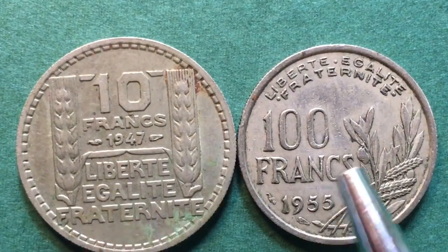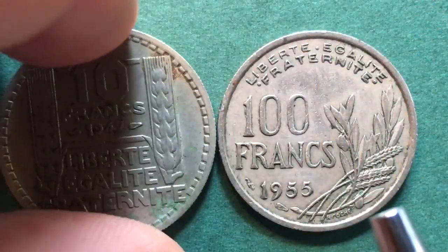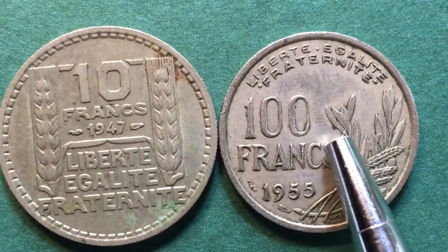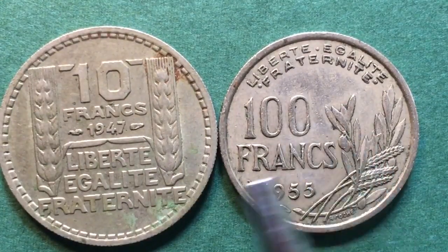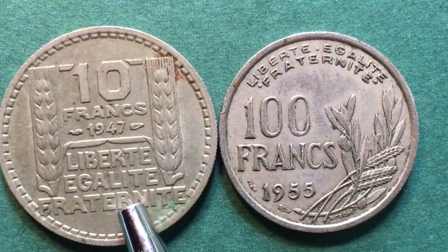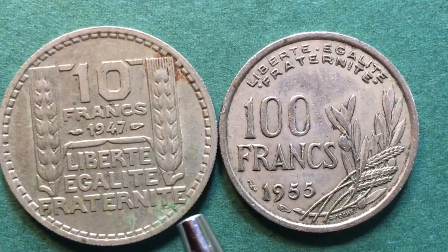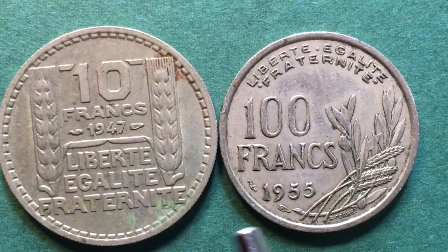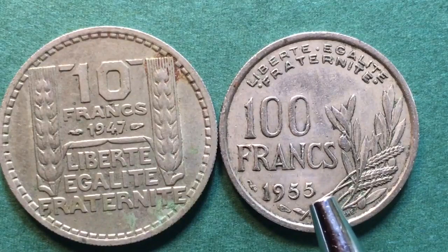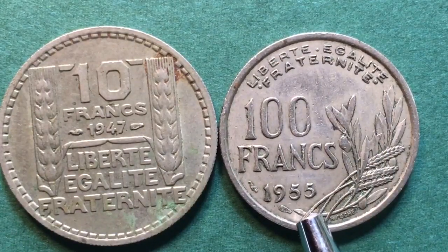This coin has the same milled or reeded edge, and it is also made of copper and nickel. The 100 franc was minted from 1950 to 1969, and the 10 franc was made from 1945 to 1947. They're both worth probably a couple of dollars plus shipping — not hard to get, but you have to know where to look if you want to collect these two coins.